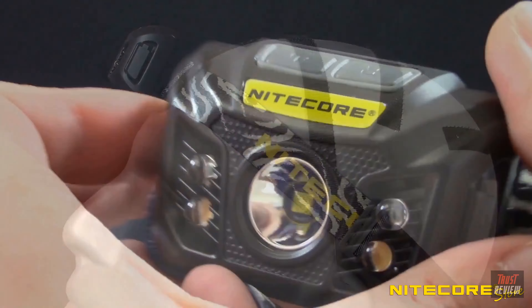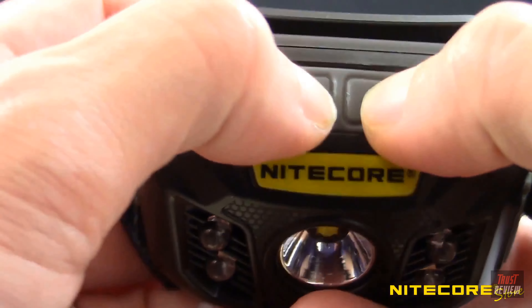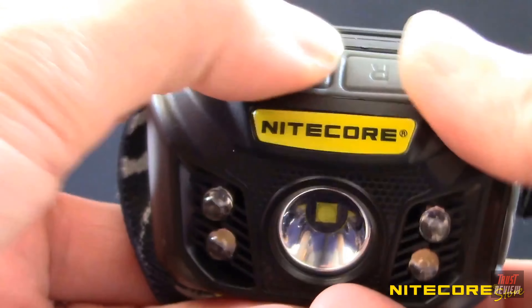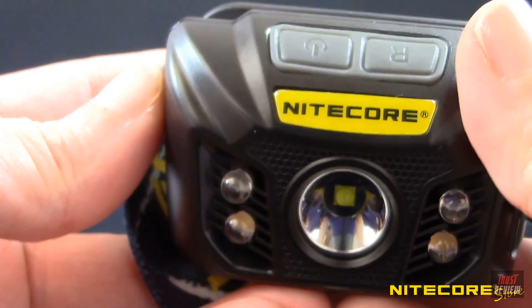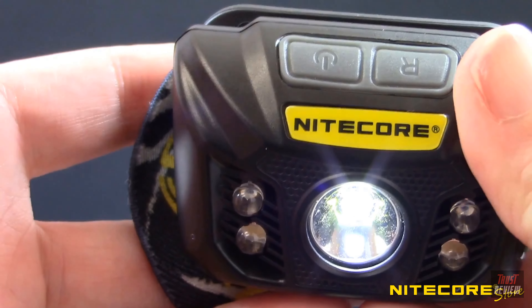When traveling with the NU32 in a bag or pocket, you can place the headlamp in lockout mode by pressing and holding both buttons until a red indicator light under the buttons flashes. While in lockout mode, the headlamp will be inoperable. To exit lockout mode, simply press and hold both buttons again until the indicator light flashes.